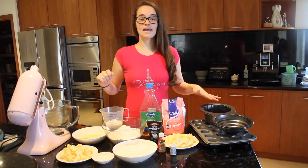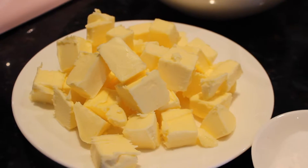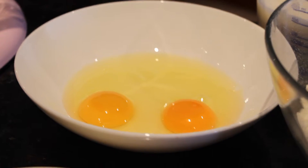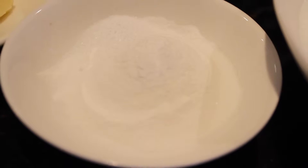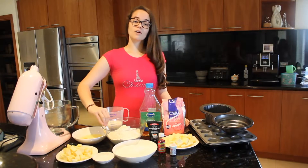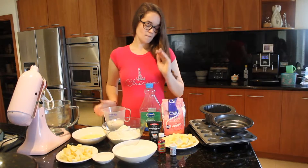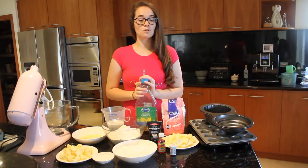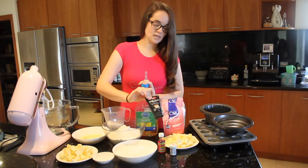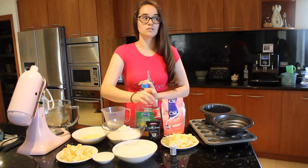For the cakes you're going to need 225 grams of soft unsalted butter, 2 eggs, 4 teaspoons of baking powder and half a teaspoon of salt, 2 cups of caster sugar, 3 and a half cups of plain flour, 1 and a half cups of milk, 4 tablespoons of vegetable oil, about 3 teaspoons of vanilla bean paste and some strawberry essence — about 2 teaspoons.